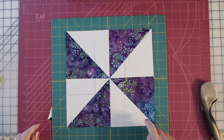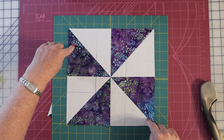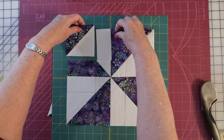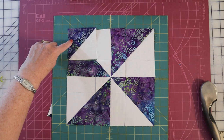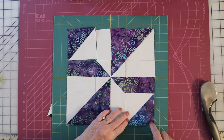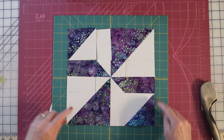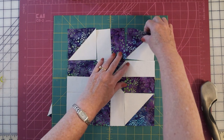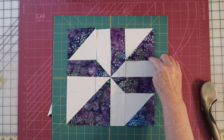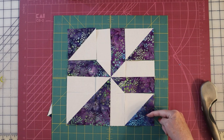Now we're going to rearrange these — it's pretty straightforward. We're going to start with the two corners. Take the upper left corner and rotate it so that the dark is to the upper left. Take the bottom right and rotate it again so the dark is to the outside. So you can see the two darks are to the outside.